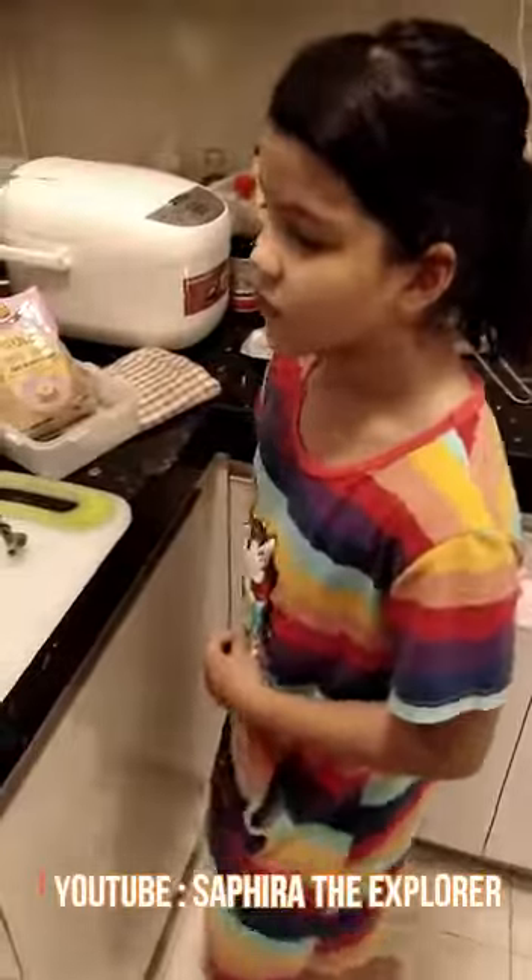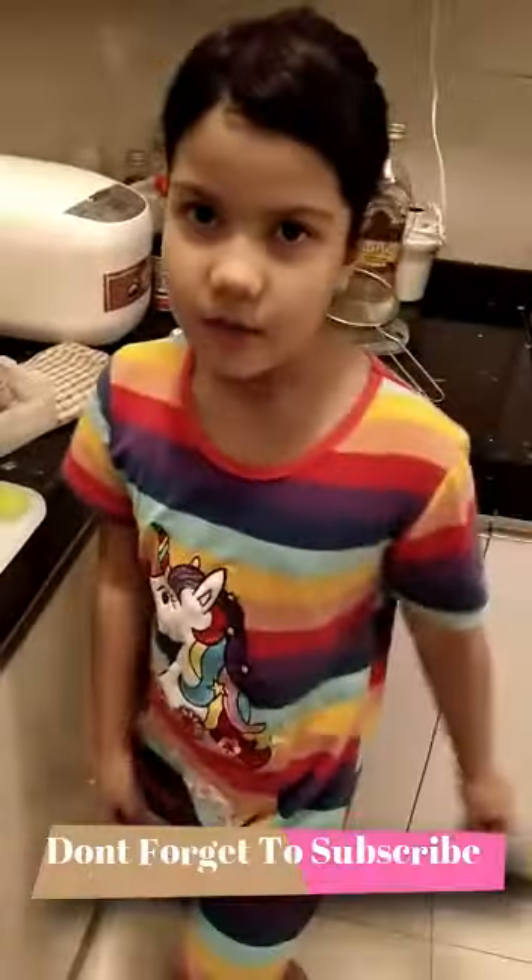Hi everyone, my name is Safira and today I'm going to cook Banat Pisa and the most important ingredient is banana.